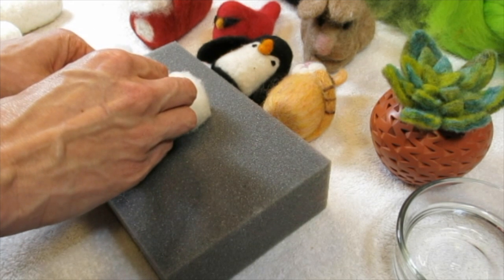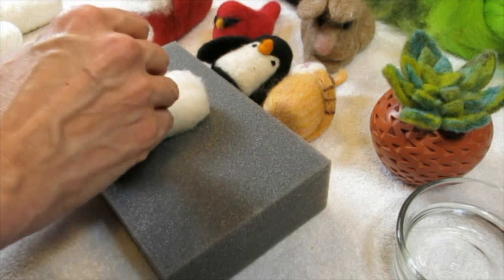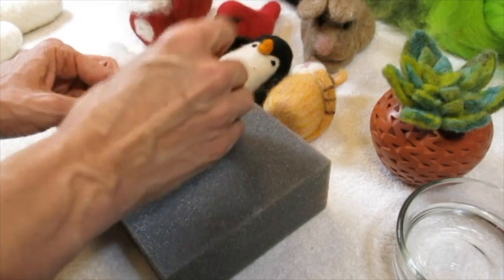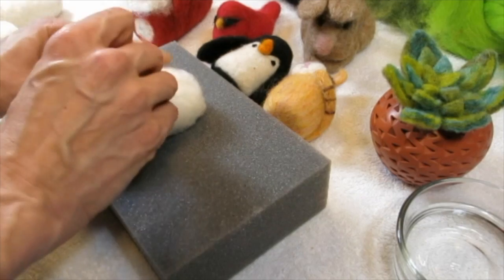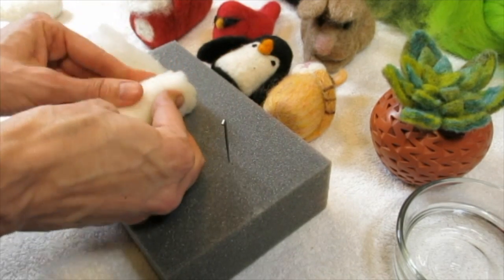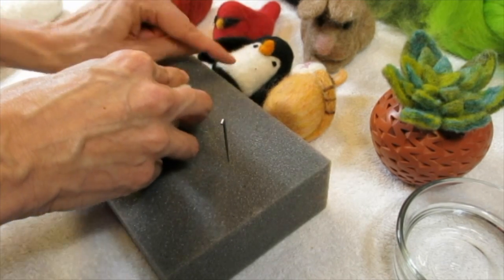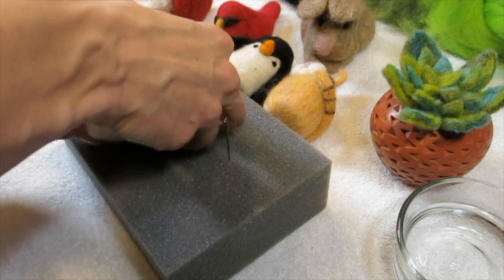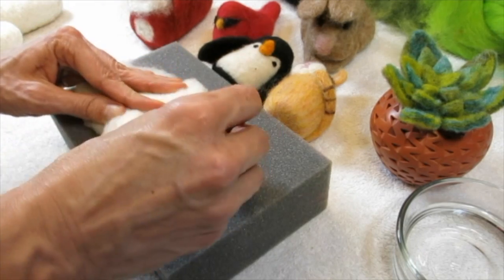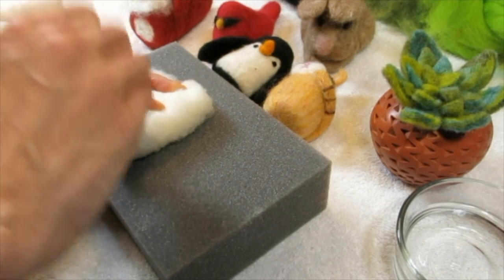Sue says she has done this on styrofoam but had lots of trouble with breaking needles. To add little legs — Sue's YouTube channel is Susan Bunch, and she has great needle felting and wet felting videos. She actually has little feet on the penguin so if you miss part of tonight, her video is up.